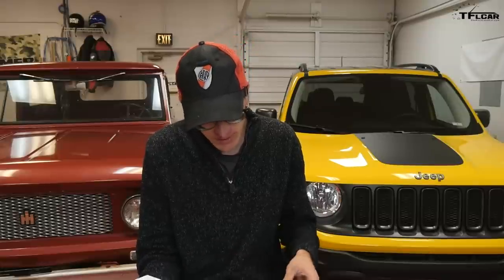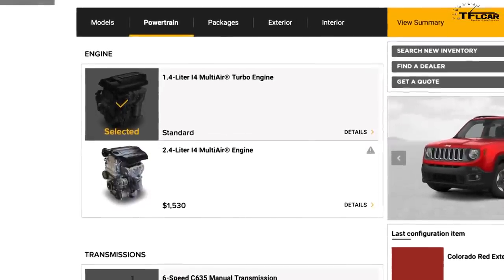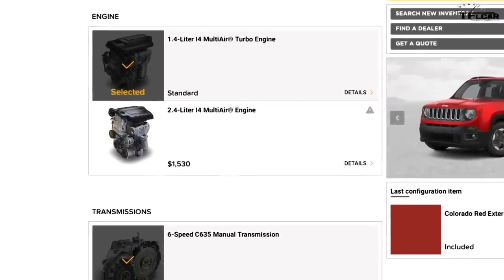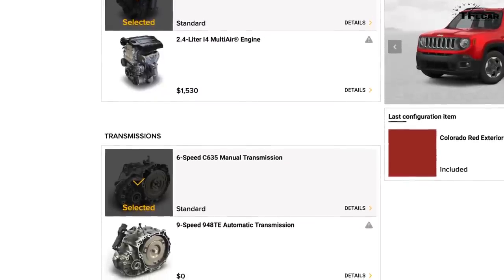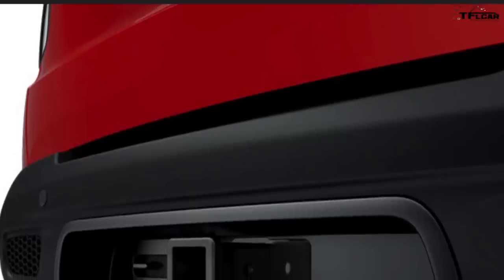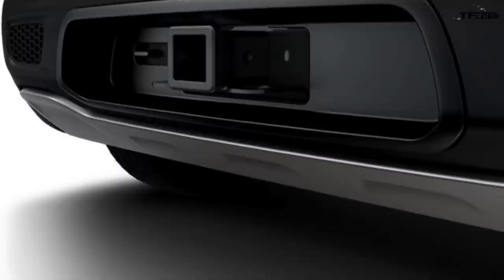Now let's move on to the Latitude — kind of the mid-line Renegade. The 1.4-liter is standard, with the 2.4 available. When pricing on the Jeep Build website you'll see the 2.4-liter listed at $1,530, but it's actually $1,735 because it requires a start-stop feature for around $200 extra. So it's really $1,735 if you want the 2.4-liter. The first group I'm strongly recommending for the Latitude is the Trailer Tow Group, which includes a full-size spare, a Class 3 hitch, and a four-pin connector — that's $495.